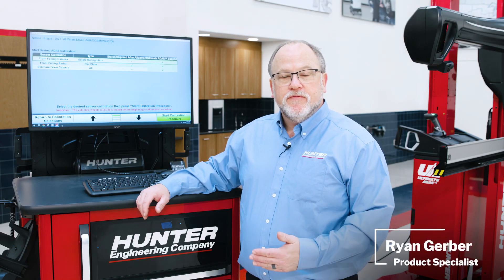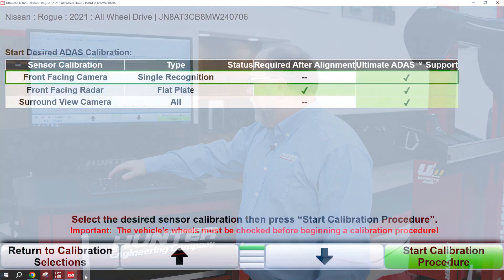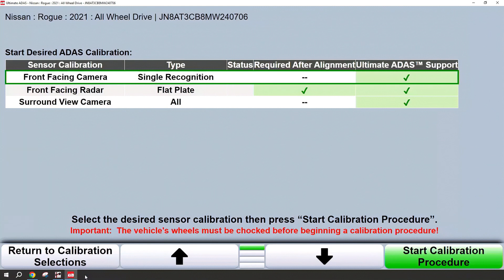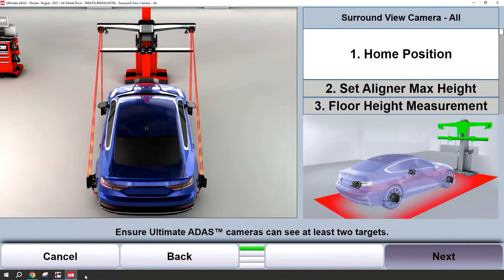Hello. In today's video we're going to go through a surround view mat placement procedure. Let's go ahead and navigate down to that surround view mat placement. Once we're there we'll start the calibration procedure with K4. Next we'll go to the home position. Always follow the on-screen instructions and graphics to ensure that you're in the proper location.